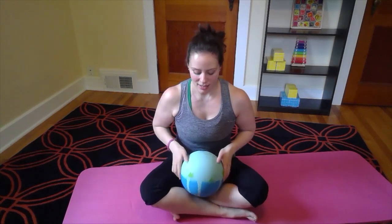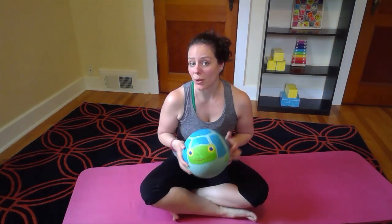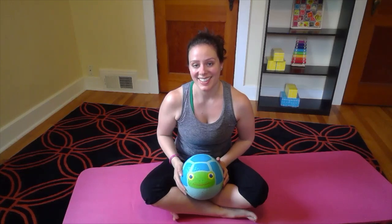I hope you found this useful, and if you guys have a playground ball at home, I hope you've been able to incorporate it a little bit in your workouts. Thanks!